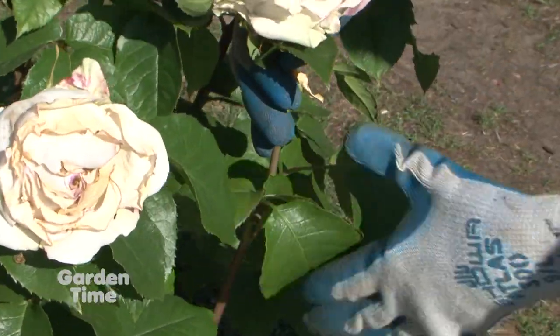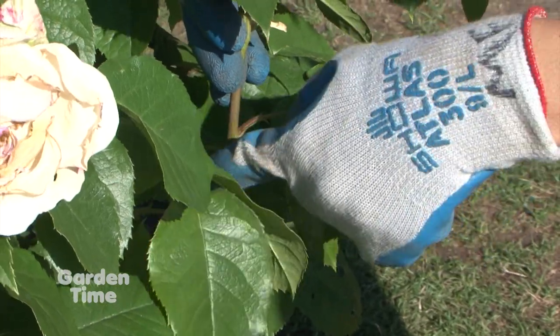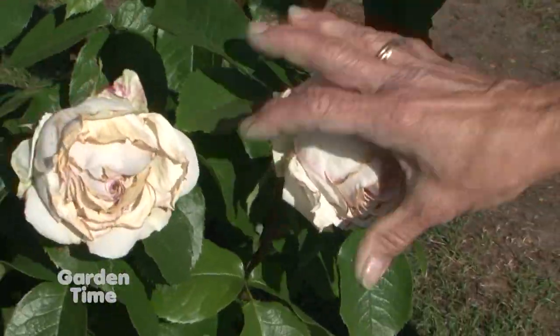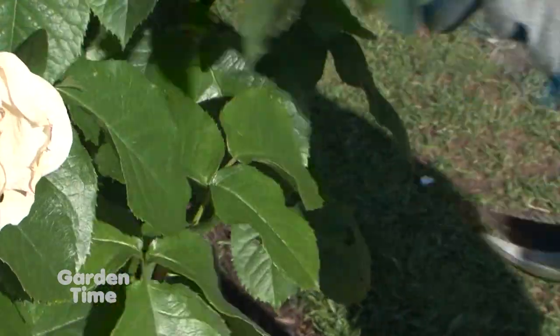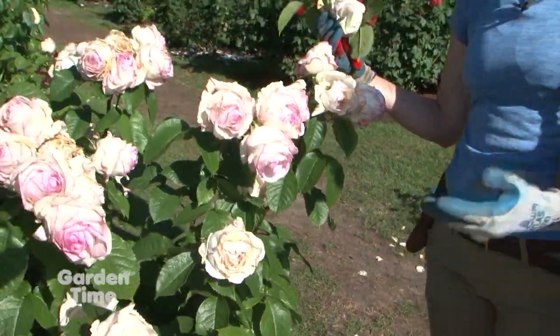This one has three, but you can go down to three just so the cane or stem can support another flush of a new bud. Then we'll go down and quite simply cut that. And that's as easy as that — you can make confetti.